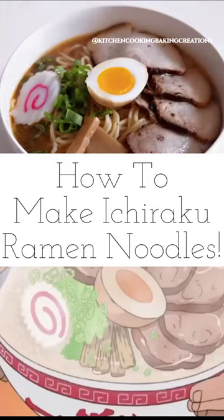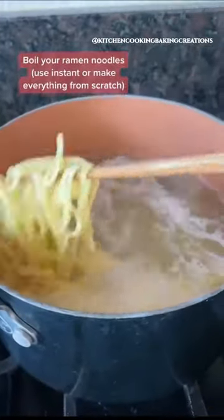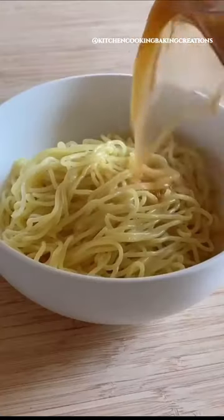How to Make Ichiraku Ramen. First, boil your fresh or instant ramen noodles. Add to a bowl. Make a basic miso soup and pour over the noodles.